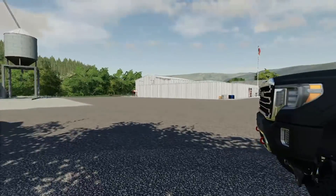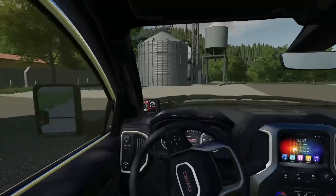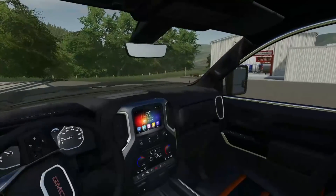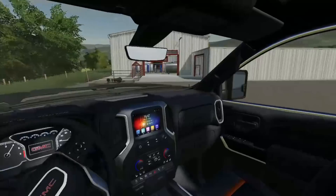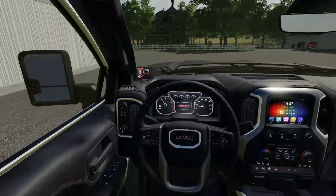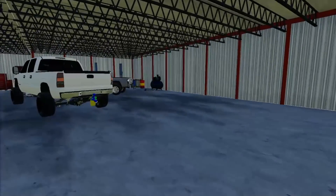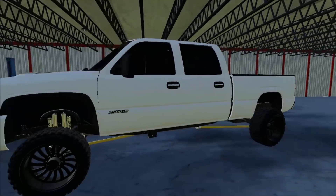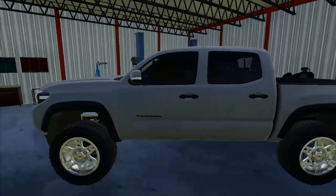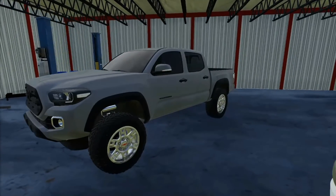We need to pick up the Toyota too - I think it's back in his shop. Let's go check that out. I guess it did work out good that we brought the trailer because I thought I was going to be hauling her truck, but we're actually just going to pick up mine. It should be in there - that's where he normally parks them once he's done. Okay, here is the Tacoma right here. Let's go ahead and hop in this bad boy.